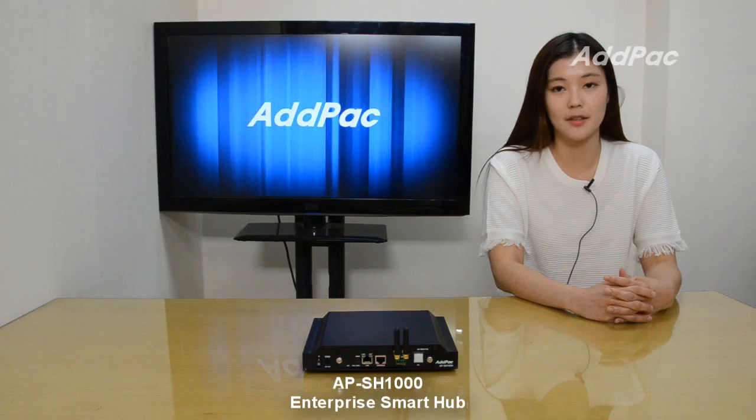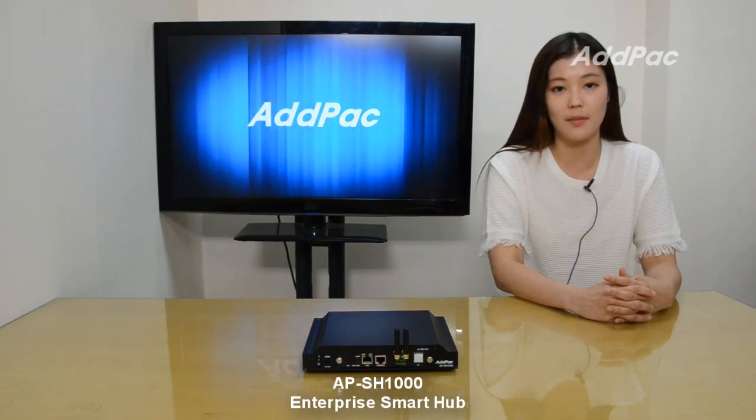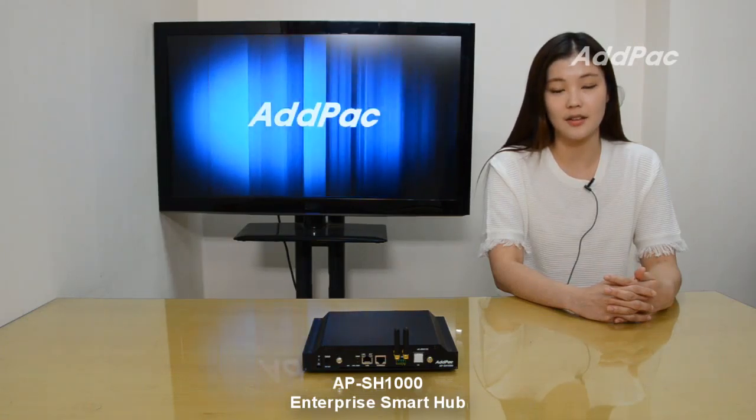The APSH-1000 Enterprise Smart Hub and its companion application software for smartphone and tablet will help connect to various ZigBee and Z-Wave based sensors, light switches, thermostats, and other devices.